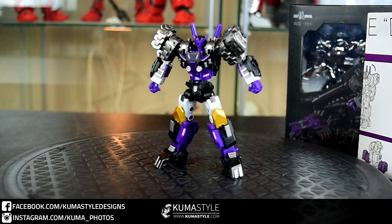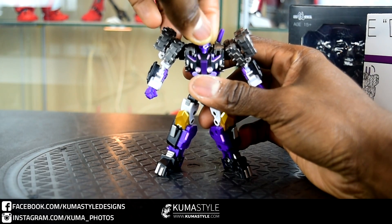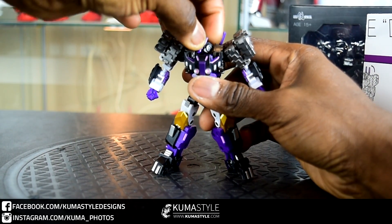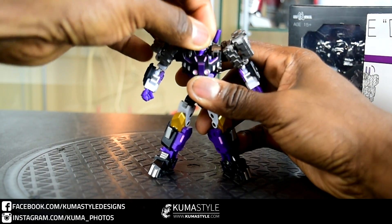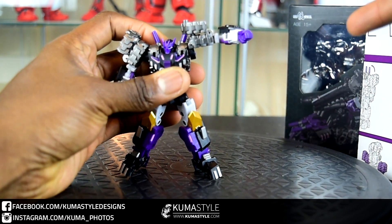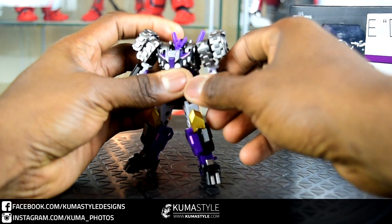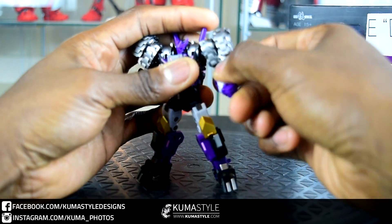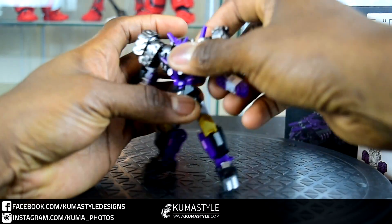Looking at his articulation: the head is blocked off by these big trap shoulder pieces or treads, but he does technically have 360-degree head articulation — the mask blocks it though. Good up and down range, at least upward. Shoulders, even with those big tread pieces, can still do good outward swing and 360-degree front-to-back swing. The bicep swivel is actually at the elbow. Single jointed elbow, but goes past 45 degrees, which is cool. Rotation at the wrist, with non-articulated fingers.